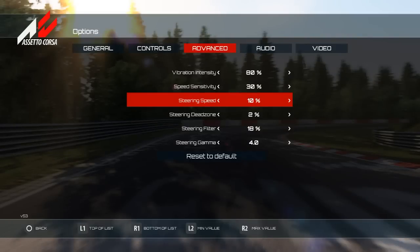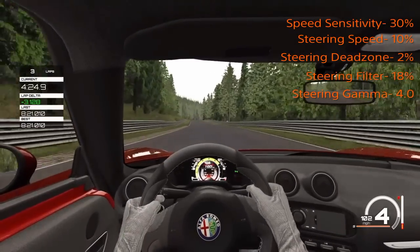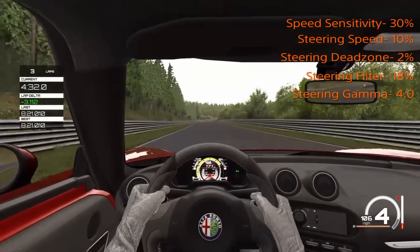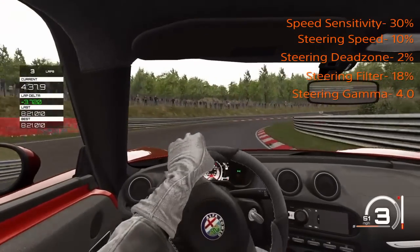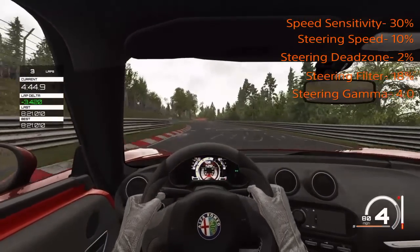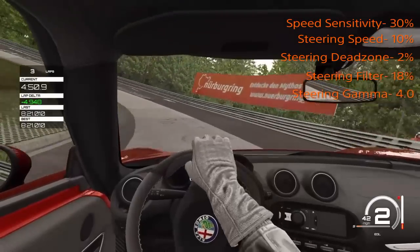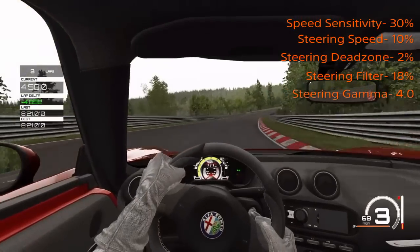The controller settings are a little bit harder to come up with. What I was trying to do is get a balance between all the cars in Assetto Corsa, because settings that are perfect for one car might not be perfect for another — each car handles so differently. You want to still have full range of control over the steering wheel so that if the car does get loose, you're able to make actual corrections instead of just spinning out and not having any control.